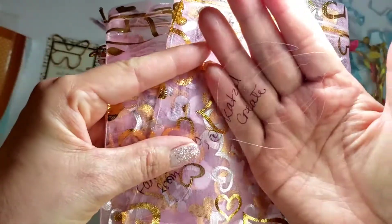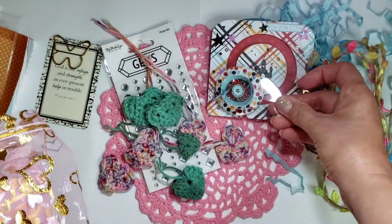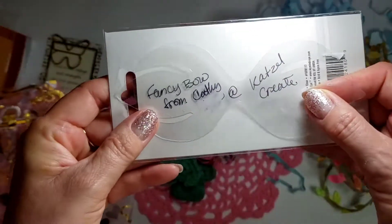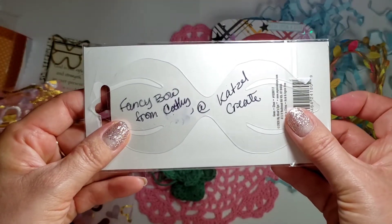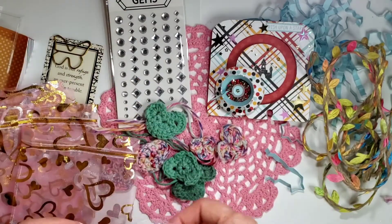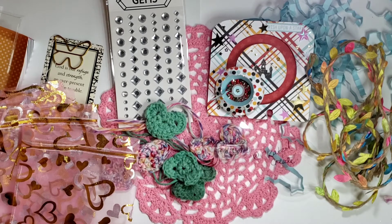I'm also including Kathy's fancy bow template — I don't know if you can see that, but it's there. It makes a beautiful bow. I know it's Kathy's bow and I'm sending it out to everybody — sorry Kathy, taking over!